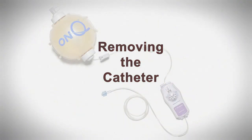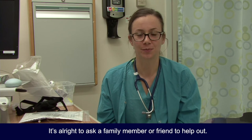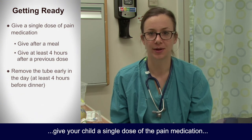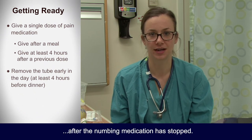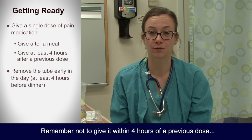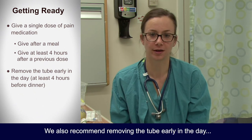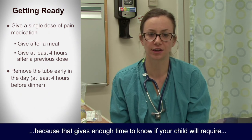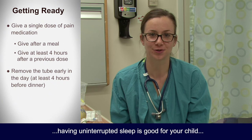Removing the catheter: the thought of removing the catheter is always scarier than actually removing it. It is alright to ask for a family member or friend to help out. Around the time of removing the tube, give your child a single dose of pain medication — even if they did not need it before — to cover any increase in pain after the numbing medication has stopped. Remember not to give it within 4 hours of a previous dose unless approved by your surgeon or anesthesia doctor. We also recommend removing the tube early in the day, at least 4 hours before dinner, so there is enough time to know if your child will need more pain medication before bedtime.